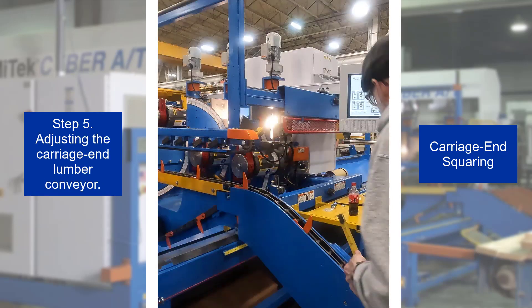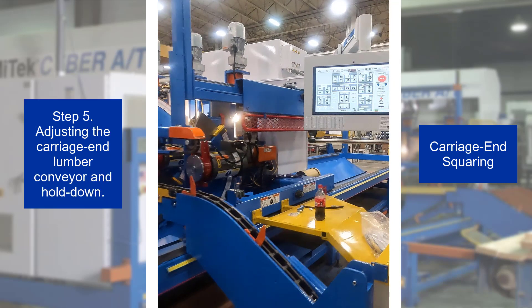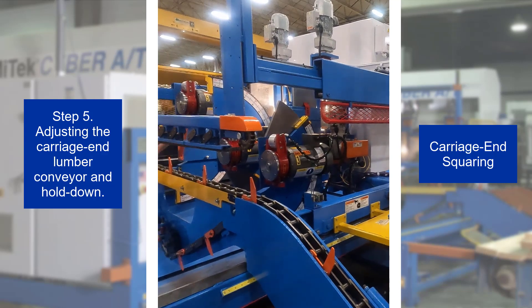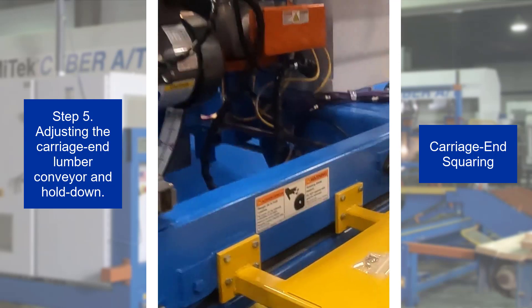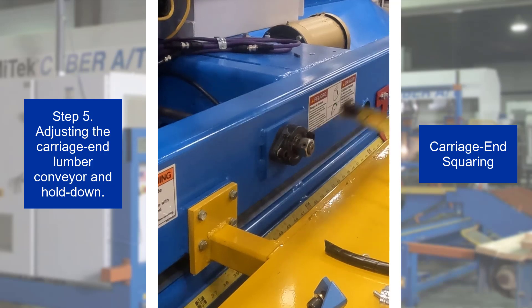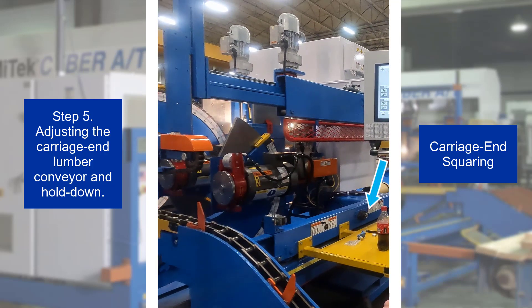Step 5. If adjustment is needed, follow these guidelines. It is usually good practice to adjust the side that needs to move away from the saw blade, to ensure the lumber conveyors are not too close to the blades. Step 6. To move the carriage end lumber conveyor away from the saw blades, remove the bolt closest to the blades and loosen the one most distant from the blades. To move the carriage end lumber conveyor towards the saw blades, remove the bolt furthest from the saw blades and loosen the one closest to the saw blades.